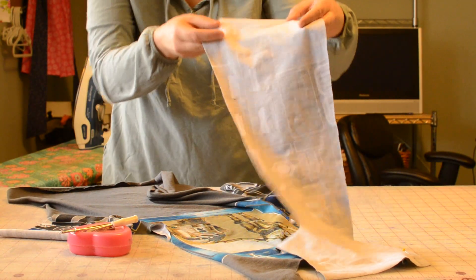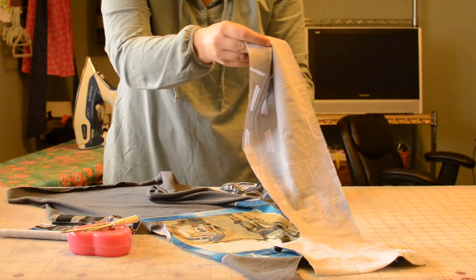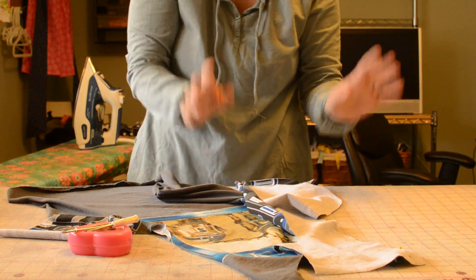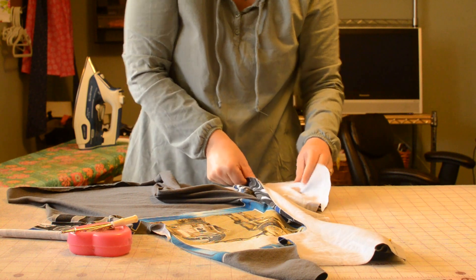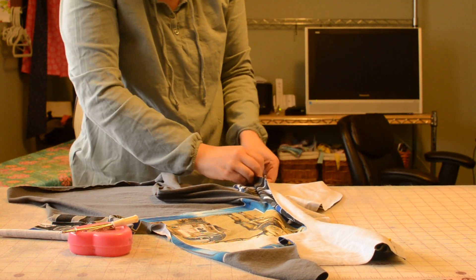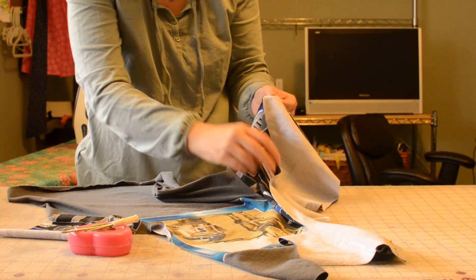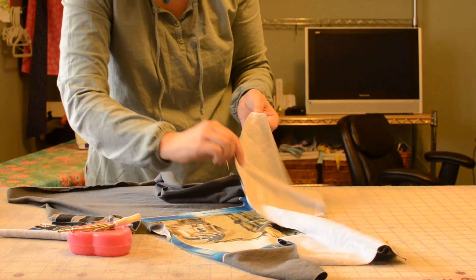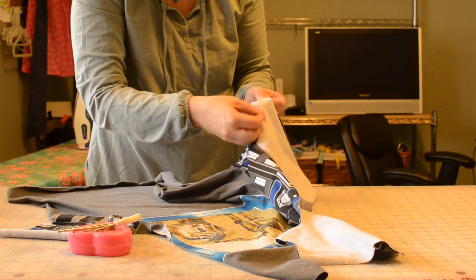We're going to pin the bottom of the sleeve piece to the bottom of the pocket lining. It looks a little weird, but it works. I pin those corners — that bottom sleeve corner to the bottom corner of the pocket lining — so I know where I'm going.